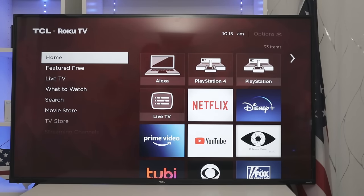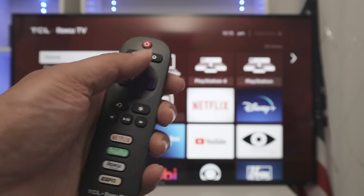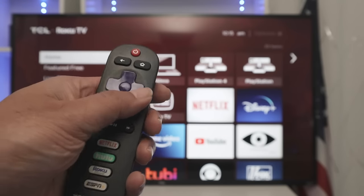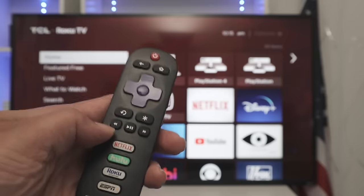Hello, welcome to my channel. Let's talk today about Roku TV secret menus. As you can see, I have the remote here and I'm going to use and press some buttons like the home button, up, down, right, left, and also the forward and backwards buttons so you can access the secret menus.